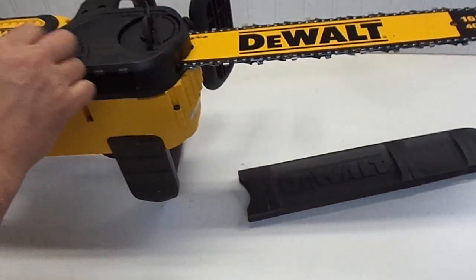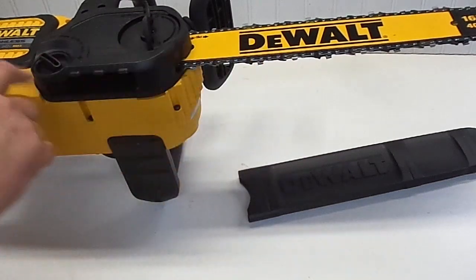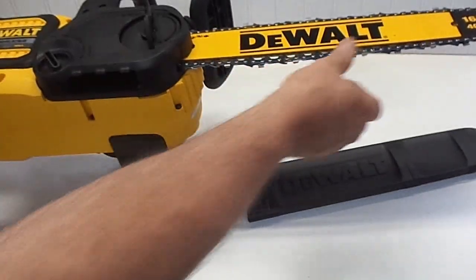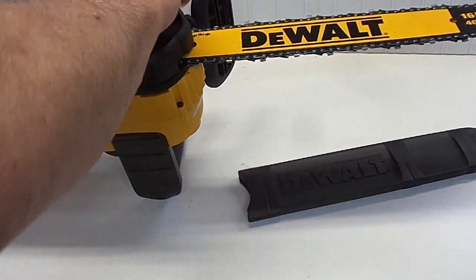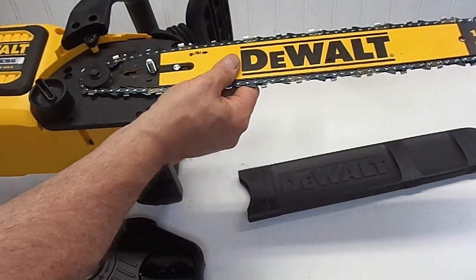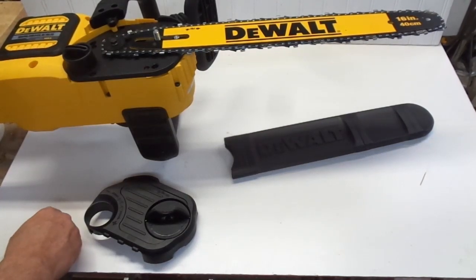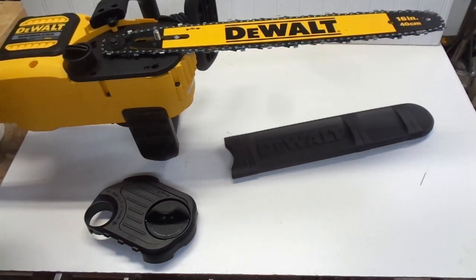On this side of the chainsaw we have these two cryptic icons. This is the blade tensioner — meaning how much tension is on the blade. I'm assuming minus means looser and plus means tighter. So let's try loosening it — that seems pretty loose — and now if we go to tighten, I can see it pulling in. This panel is to get at the bar itself to be able to change the bar and chain, and this comes off like so. I've seen other people comment that this is a standard bar by another manufacturer and that there are other chains that may be a better cutting option than the one that comes with the saw, but I don't think I'm going to go down that road anytime soon.